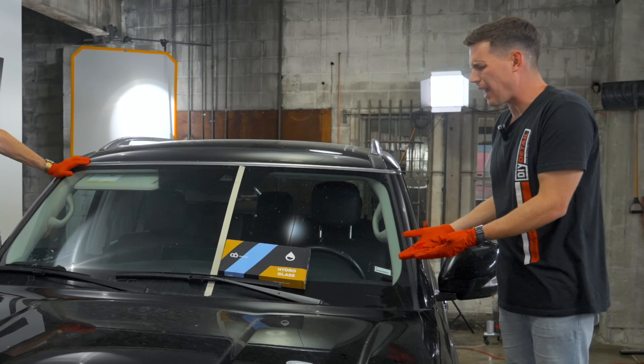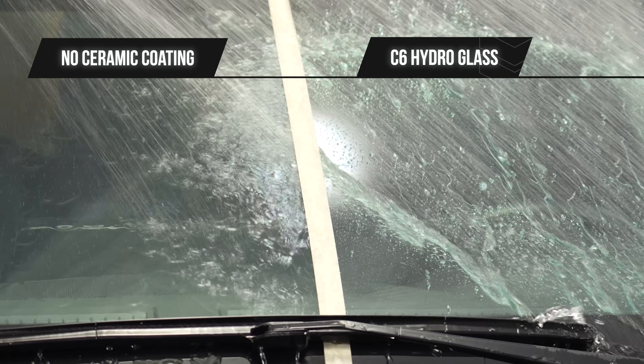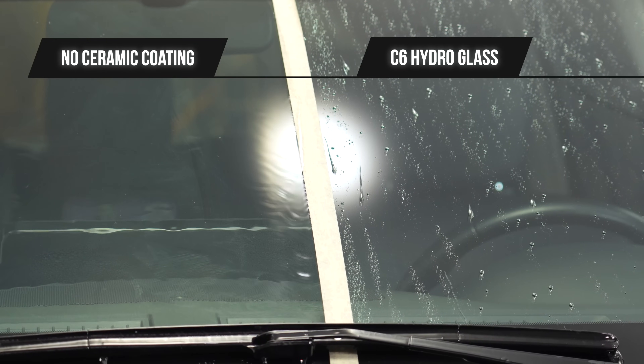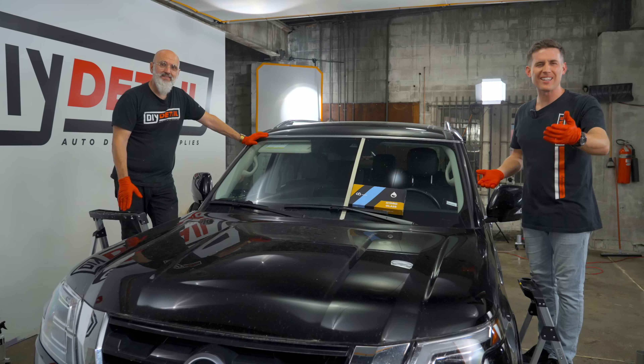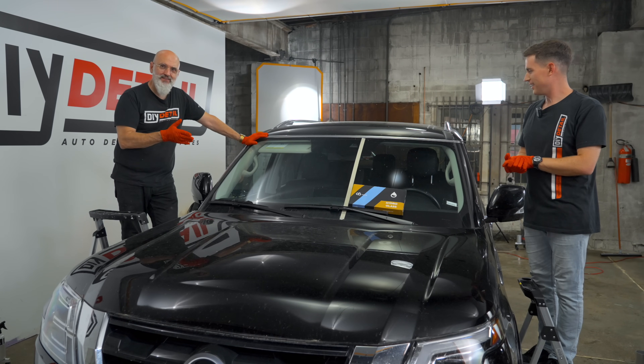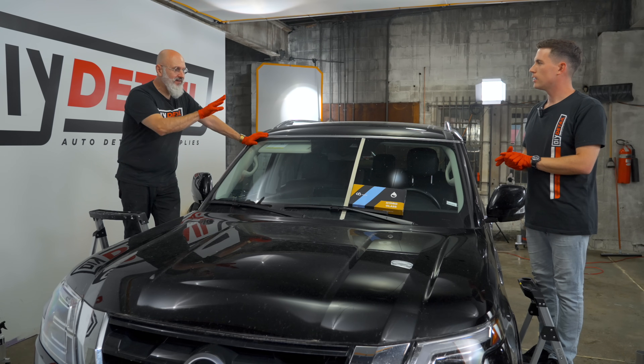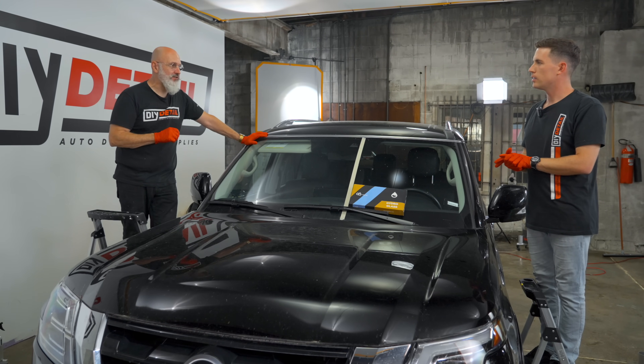Some have asked us: does Hydro Glass actually work? Hi, I'm Ivan. I'm Nick. This is DIY Detail. I let Nick put a tape line down the center, but he didn't quite make it to the center, and that's fine. We're going to be doing Hydro Glass on just one part of the windshield.